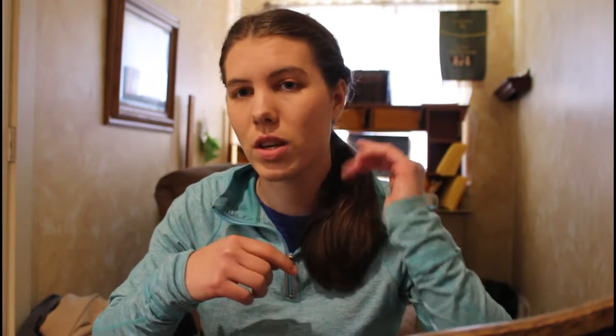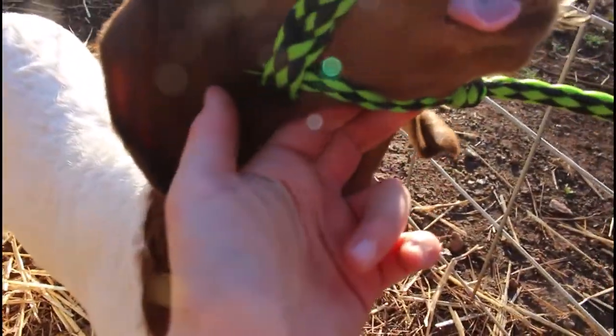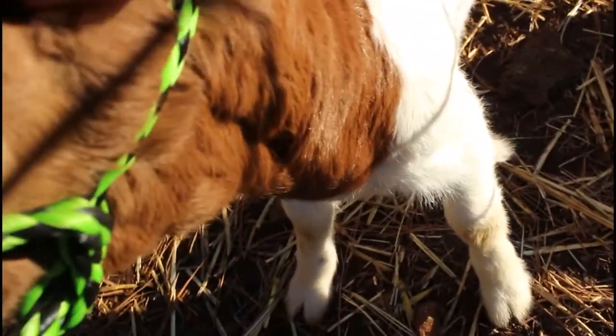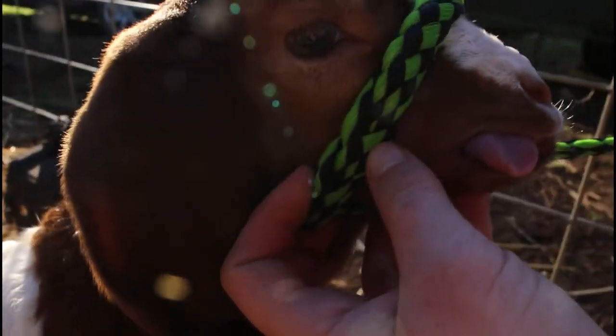When you tie them up, always put the halter on correctly — that's very important. The part you hold, the handle, needs to come out underneath the chin of the goat. There's usually a thicker part that goes over the chin, and then the rest goes back behind underneath the ears so it doesn't pop up over the top of their head and slip off. You can see how it goes under the chin, wraps around behind the head, comes back around the face, and hooks to the other side, with the chin piece going over the top of the nose.